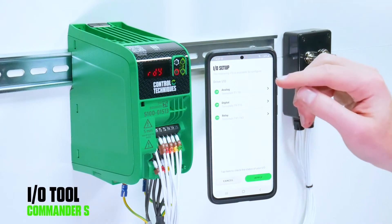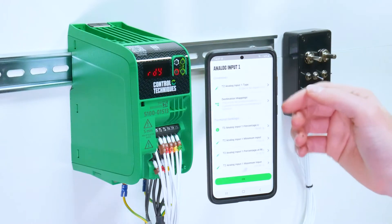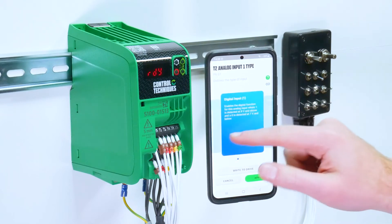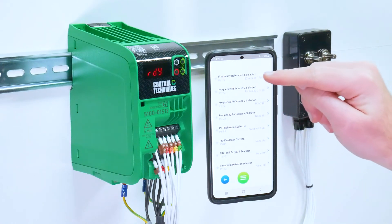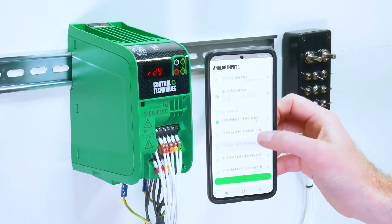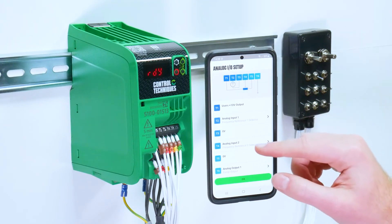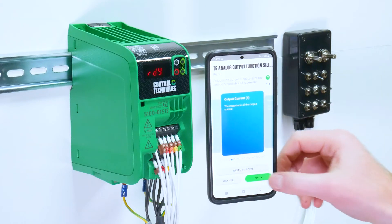Then you have the IO tool. This will give you access to the terminal functions as well as parameters for scaling the analog inputs or configuring the type of analog input, whether it be a current, a voltage, or a particular voltage mode such as 4 to 20 milliamp error, where the drive will trip into an error state if the input falls below 4 milliamps. You also have the destination mappings function which will tell you where the analog input might be being used. You can select your analog output function and the output scaling.